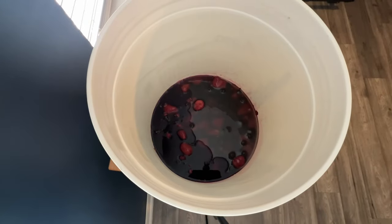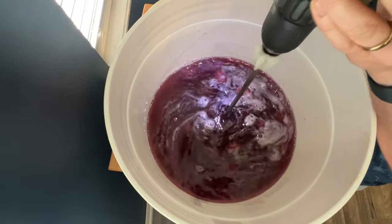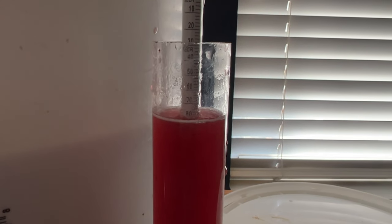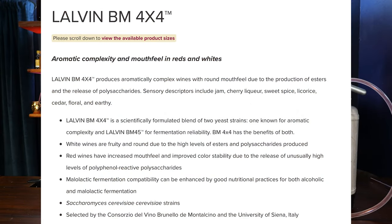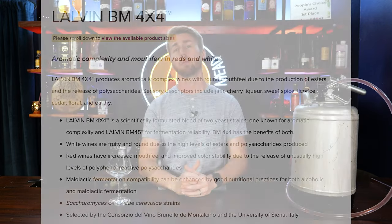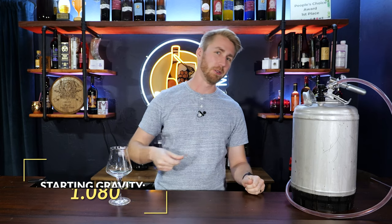We then mixed together our honey, our water, our mixed berries that had sat for a while, and of course our yeast. My yeast choice was the Lalvin BM 4x4 — I chose this because it's good with red wine ferments, so I thought it kind of fit the bill for mixed berries. It also adds bigger body or mouthfeel sometimes, which is interesting. We added plenty of Fermaid O to feed the yeast, then took a gravity reading at about 1.080 starting gravity, which leads to about 10.5% ABV.